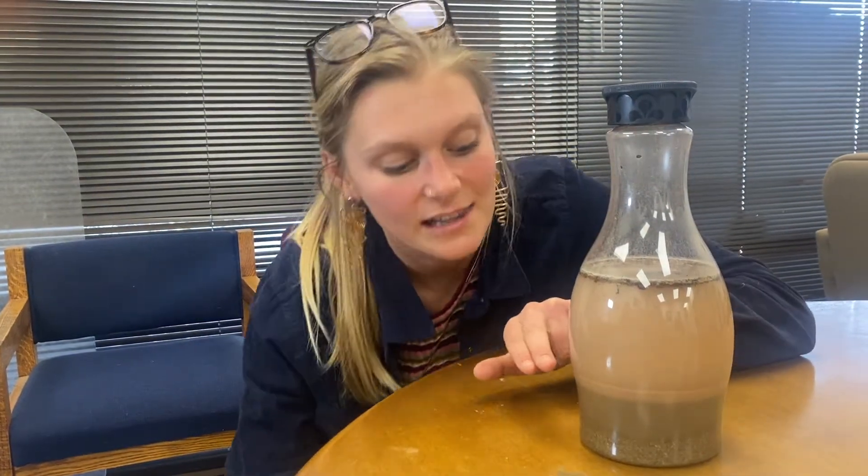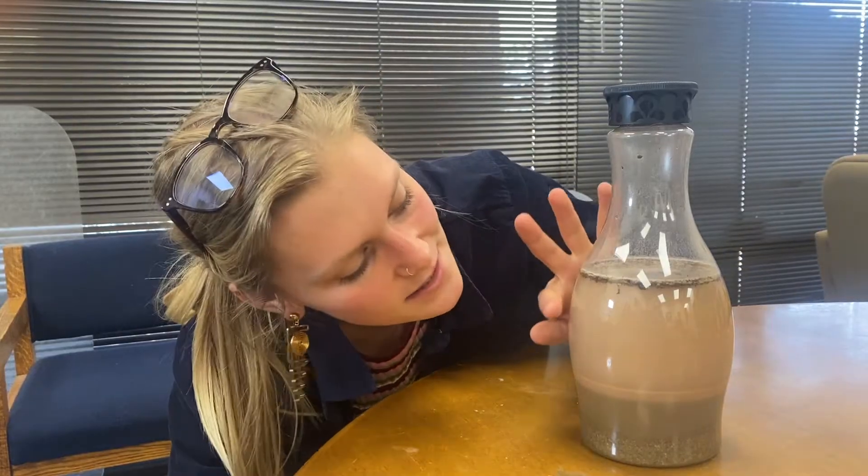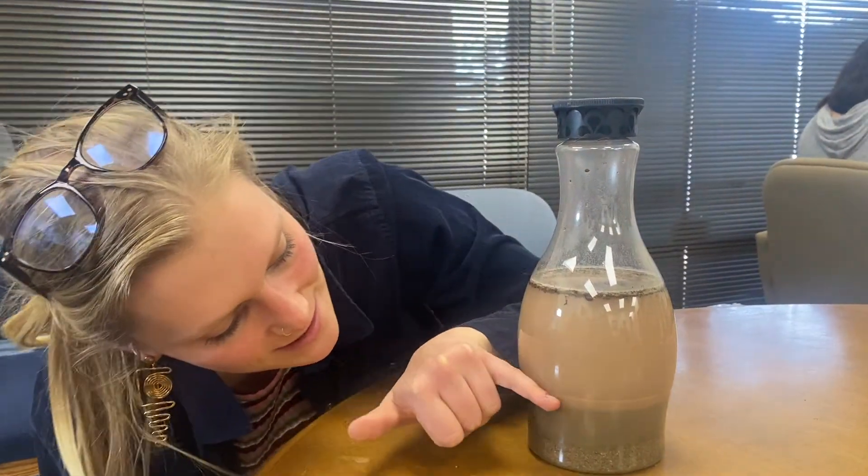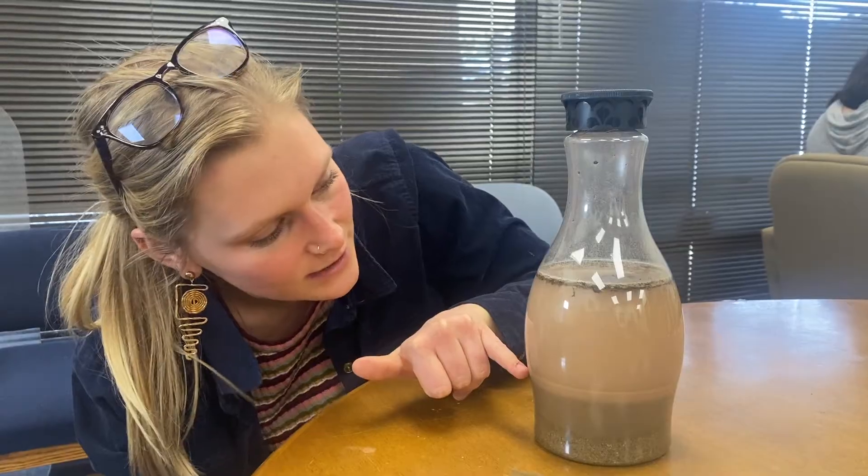The next layer we find is a lot lighter, and that's our clay layer. There's still some clay settling in here. We'll check back in overnight after this and see if this clay completely settles out. Clay holds a lot of water in it, so it's taking a while for that layer to settle. But right up here we can see that lighter band of clay settling.